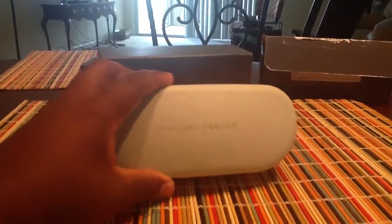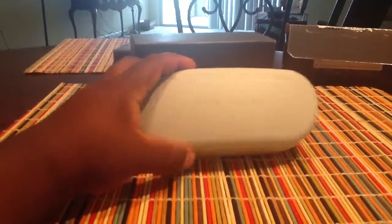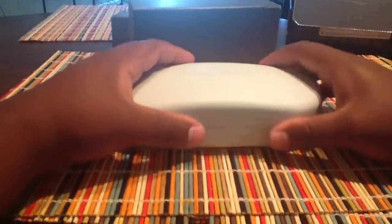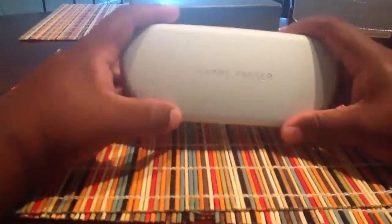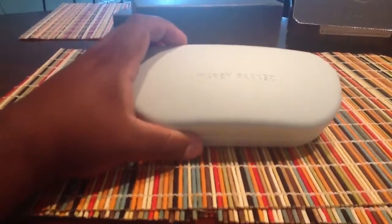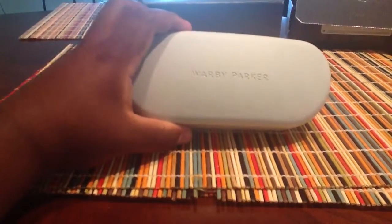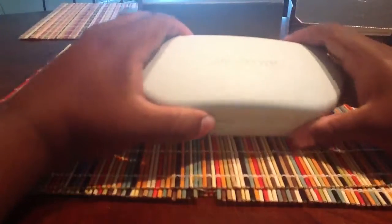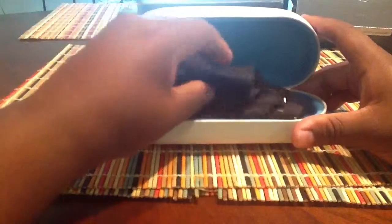I got these glasses. This is Warby Parker — they teamed up with Man of Steel and DC Comics to produce two limited edition frames for the film. Unfortunately, the Chamberlains, which are one of the two frames produced for the film, sold out like hot pancakes. So I was only able to pick up the Percy frames.